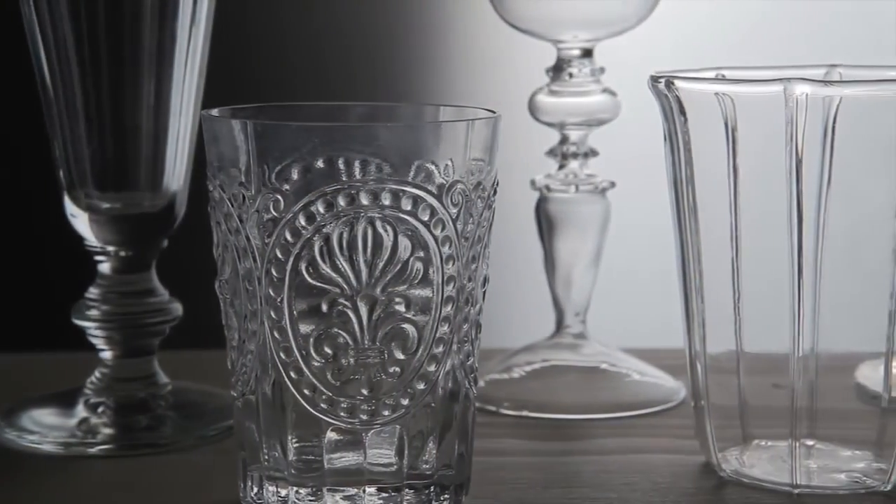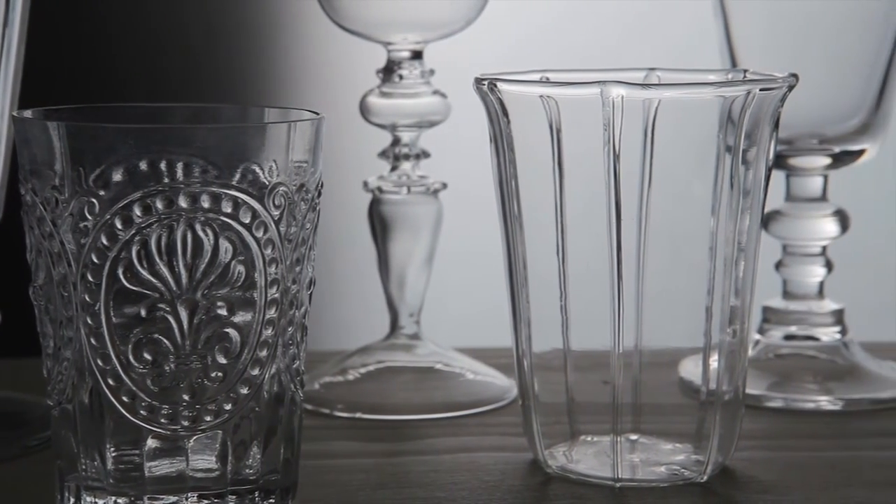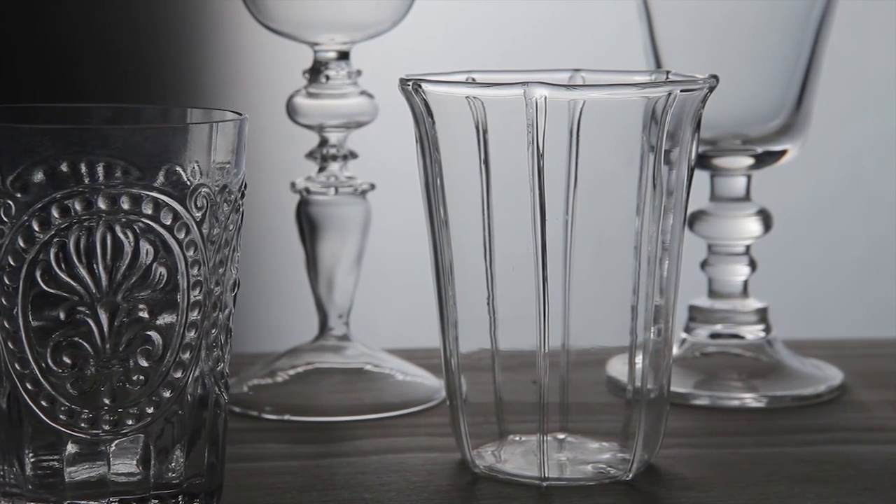Our next subject, glass, can be photographed well using some of the metal lighting techniques but also has a few unique challenges of its own. Watch the next video to see them in action.